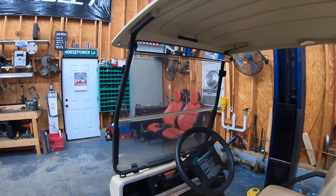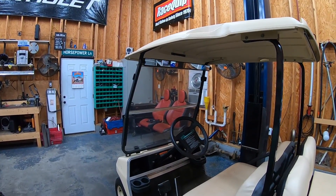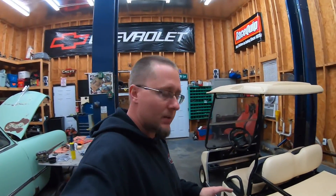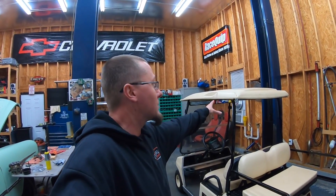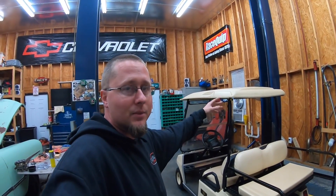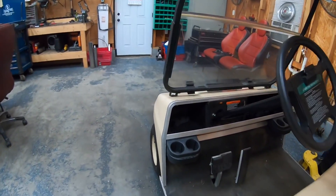When we were out riding last weekend at the track, having the windshield to keep the wind from blowing across you really helps — keeps you warm because it's been cold here in North Carolina. I'm going to throw some wheels and tires on this, get it wrapped, and leave the tan seats on it because they're brand new. The tan roof I'll probably scuff and paint at a later date, just white or something like that.